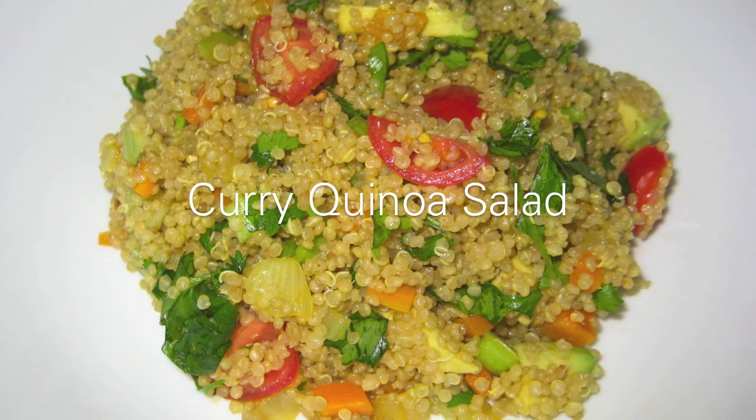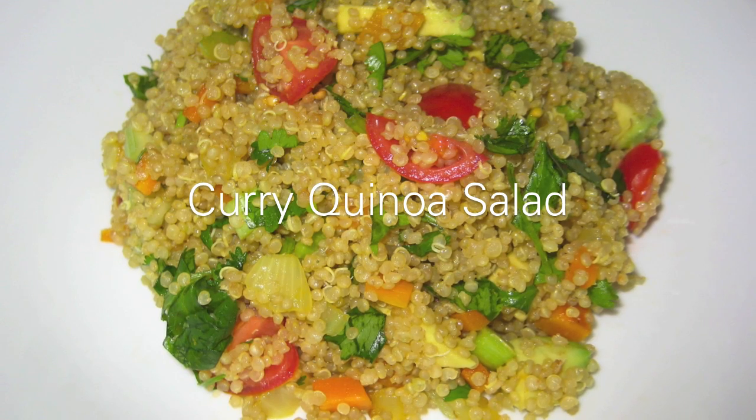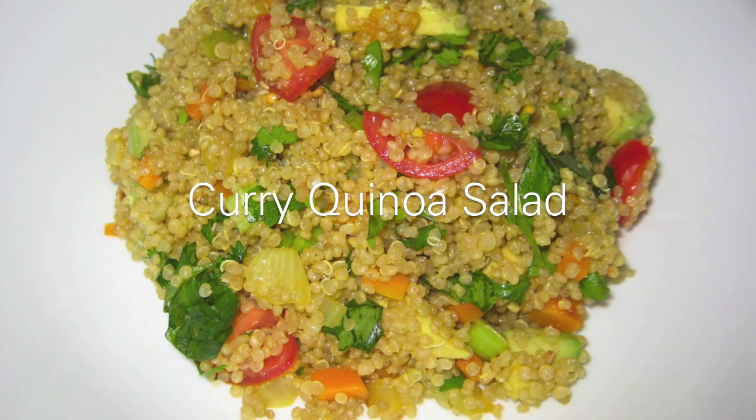Hey guys, so I'm going to make curry quinoa salad. Quinoa is a grain — it's very nutritious, high in fiber, good source of iron, all that good stuff. So let's get started on this easy recipe.